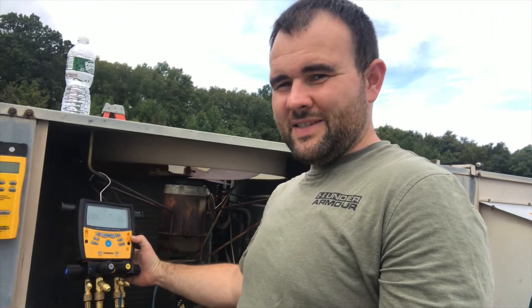Hey everyone, it's Travis Michael. Check out what I got back — my field piece. Man, I missed this thing.